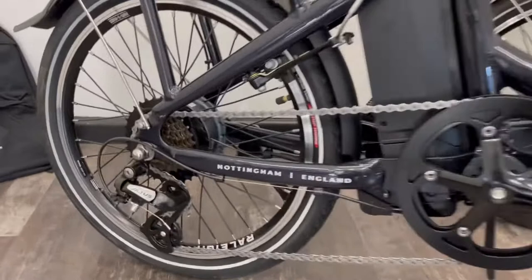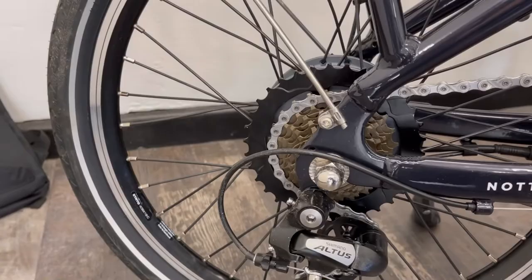On the rear you've got a Shimano Altus derailleur with a slightly larger than normal lower gear to help you get up the hills.